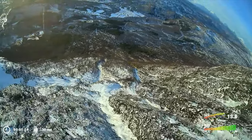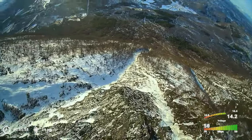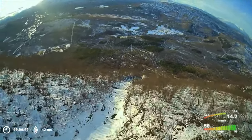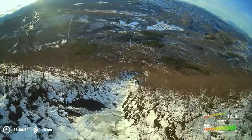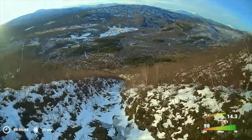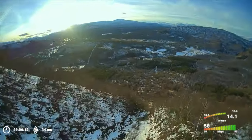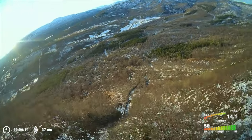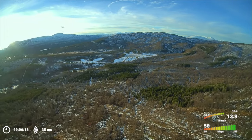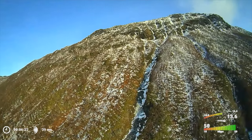Maybe someday someone finds it. It has my phone number and my pilot ID on it, so if someone finds it, hopefully they'll give me a call and we can be reunited. But I think it went off the steep end and could have gone down with the snow — we have avalanches, and when the snow melts there are rivers and streams. It's probably down in a hole, stuck behind a rock somewhere. I don't think I'm ever going to find it.